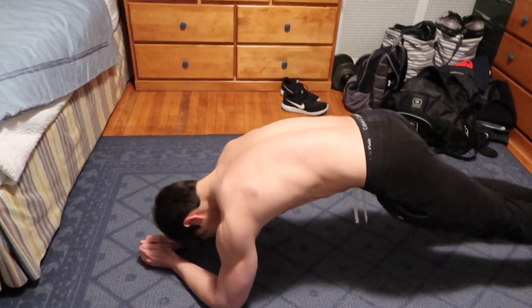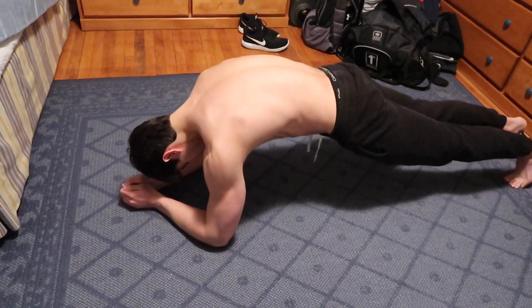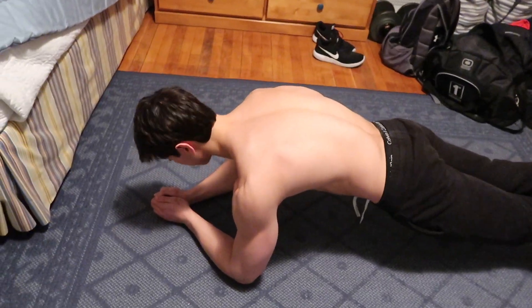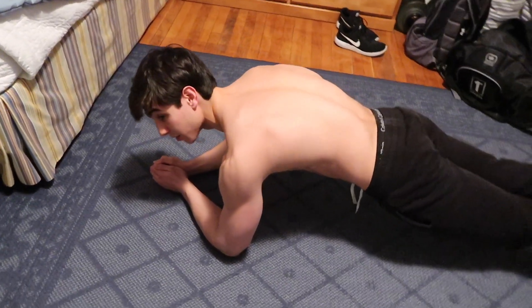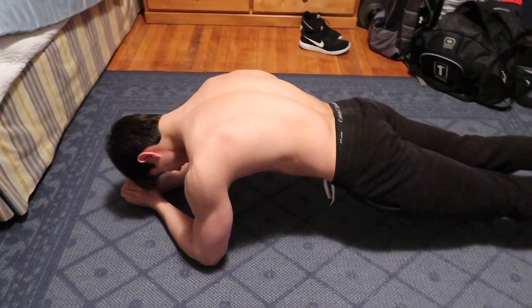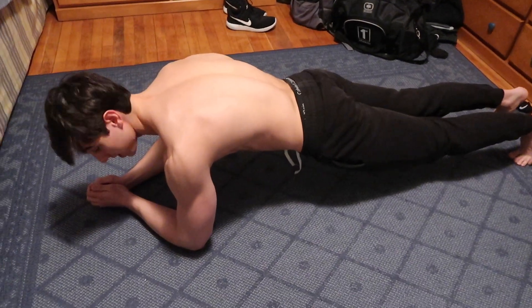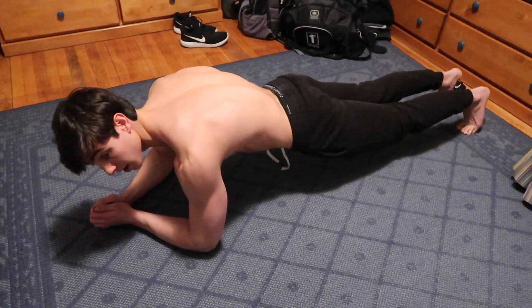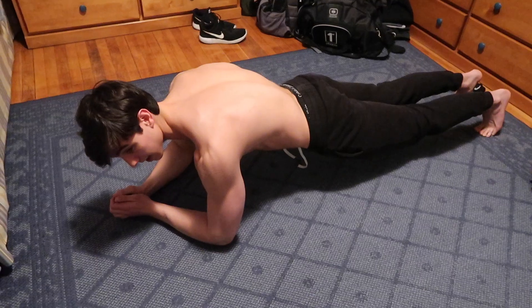Have your hands just like this. Make sure that your butt and everything is evenly tight and squeezed. You can do anywhere from 30 seconds to a minute, and you can do a bunch of different intervals. Just make sure that you're tight and squeezing everything and that your arms are right below your shoulders. And that's the second exercise.